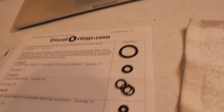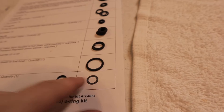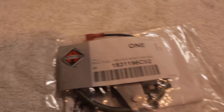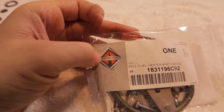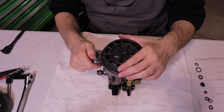Now a quick look at the supplies I'll be using. From diesel-orings.com you can get a whole kit to completely rebuild the fuel bowl — it comes with all the different o-rings and a nice size chart so you can identify which o-ring goes where. I ordered it through Riffraff Diesel, a very good company to work with if you own a 7.3. Along with the whole o-ring kit I also got a brand new fuel bowl heater — also ordered through Riffraff — and they use OEM parts, so it's an International-branded OEM fuel bowl heater.